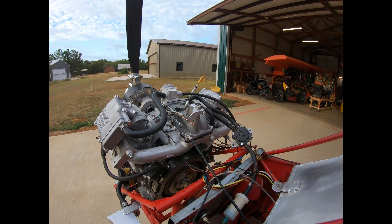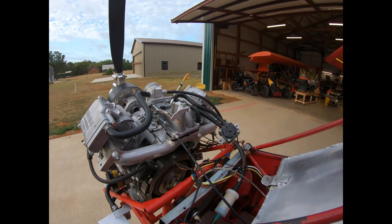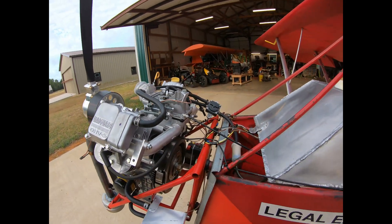I may be wrong, but I think the dual McConies — for nothing else — carburetor icing is going to end up being the way to go.